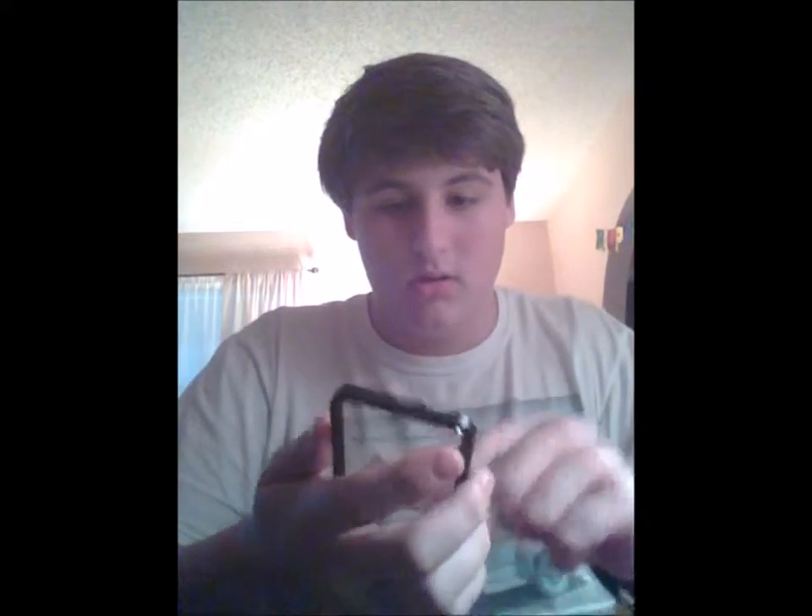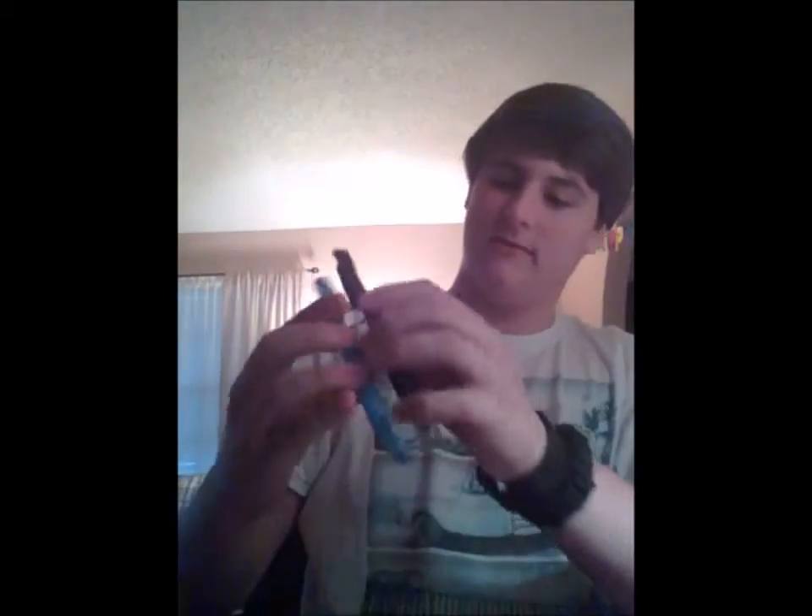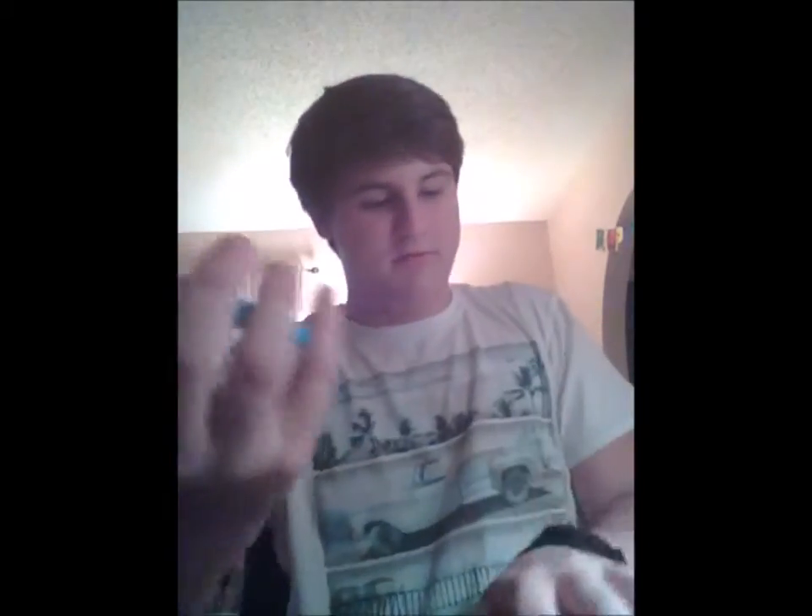My previous case was a cheap one off Amazon — paid 20 bucks for it and should have gotten my money back. Obviously when you first buy this case the screen cover will be clean, but since I've been using it two weeks I'm going to clean it again. The backing piece is nice — it has a thin foam padding on the back, which is a cool touch for added protection and comfort.